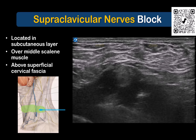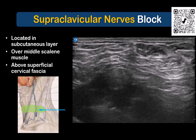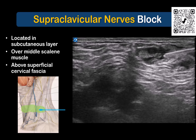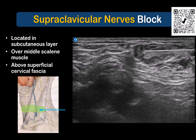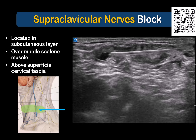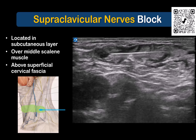If in doubt, then just inject in the subcutaneous layer above the superficial cervical fascia, that is at a shallower rather than deeper level. A 25 gauge hypodermic needle can be used, or in this case, a 22 gauge block needle which you've used for the previous brachial plexus block injection. Once local anesthetic has been infiltrated, the nerves often become more obvious to the eye.